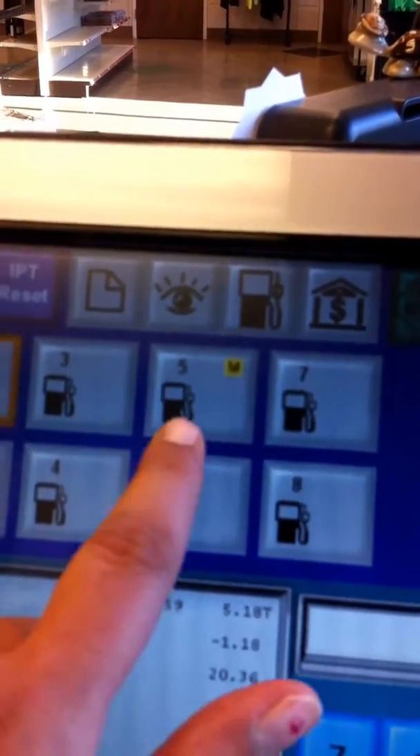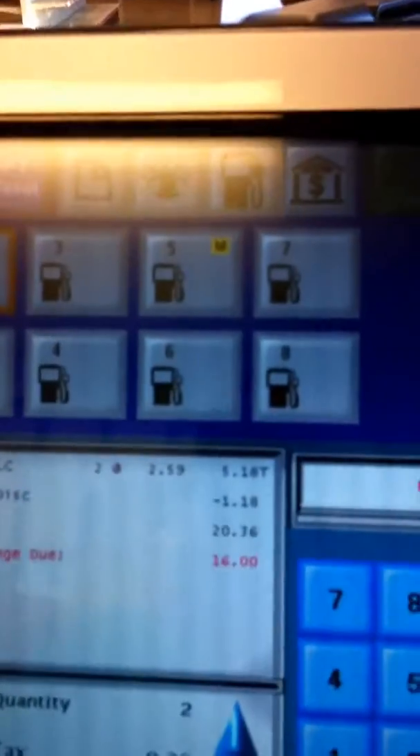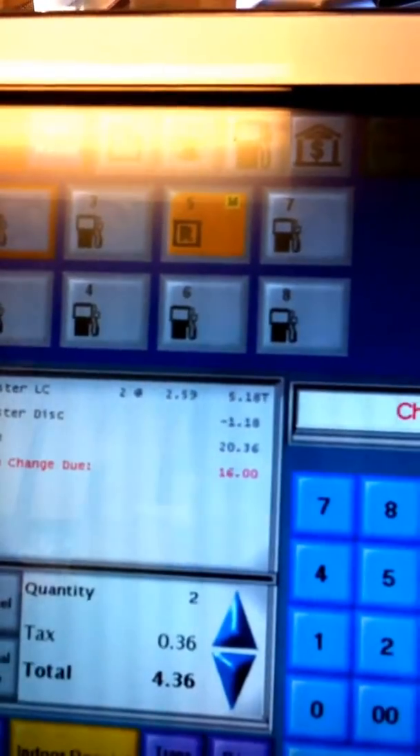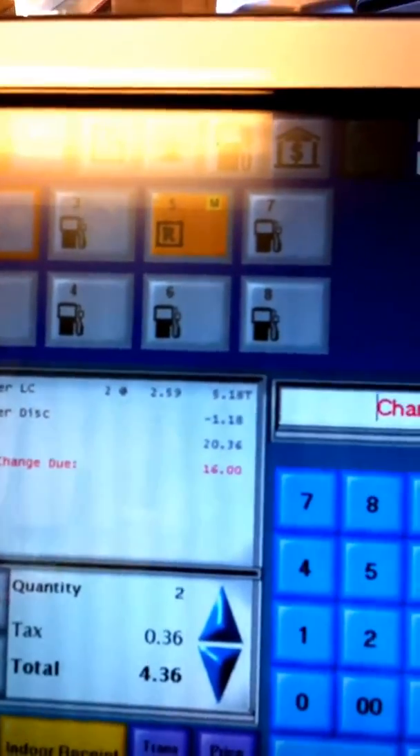Now it's gray and idle, and the customer can try again without you even having to go outside. Now it's lit up yellow, which means they're trying to authorize their card.